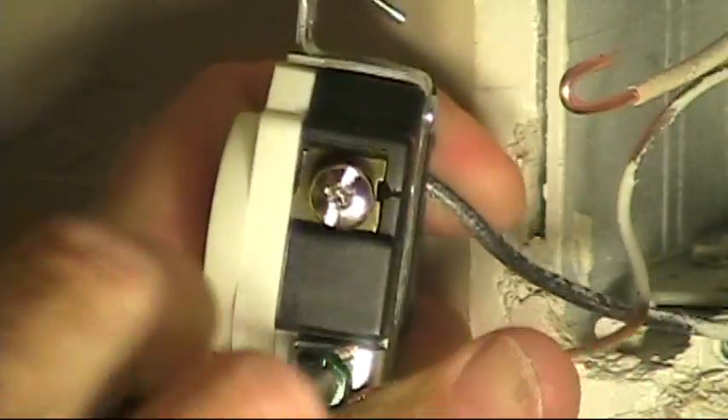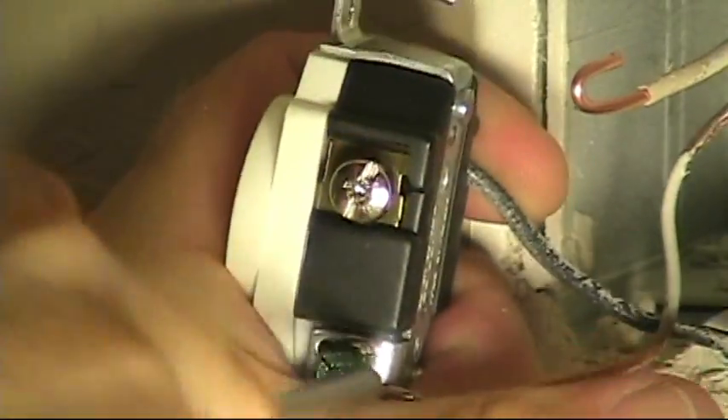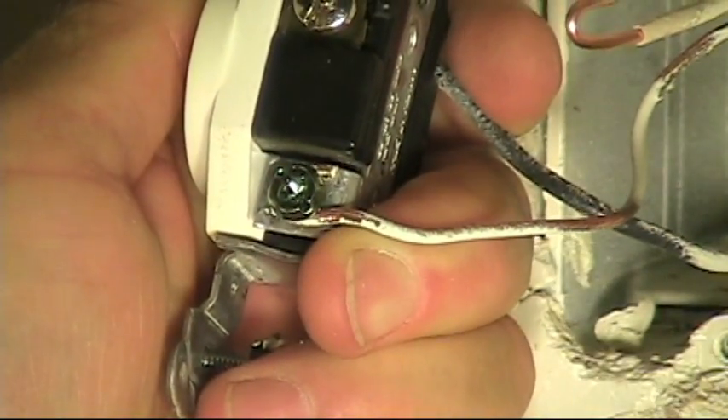First my ground on — notice, in a clockwise direction. So when I tighten up that screw, it pulls the conductor around and doesn't tend to push it out.